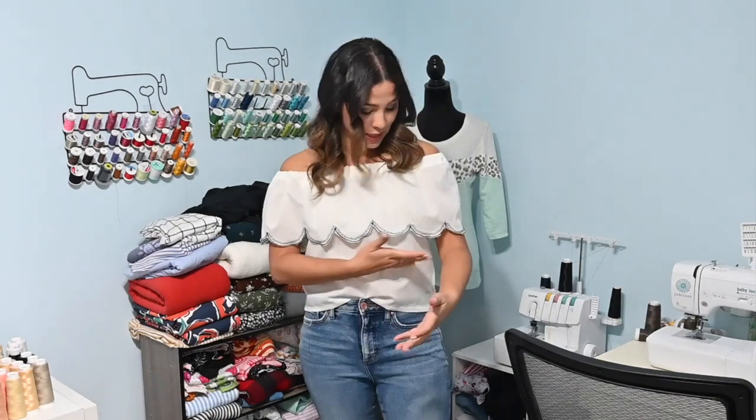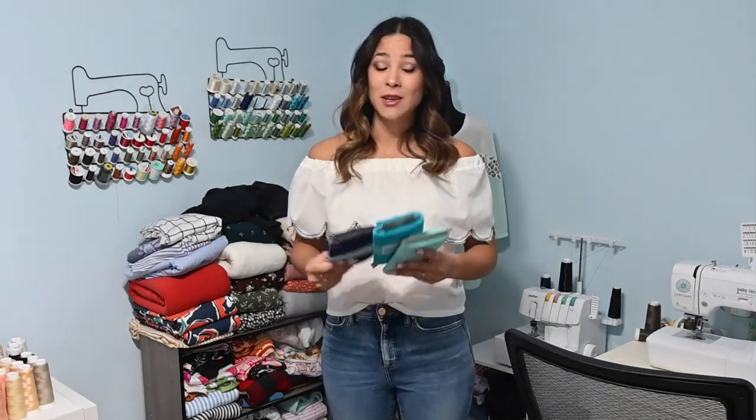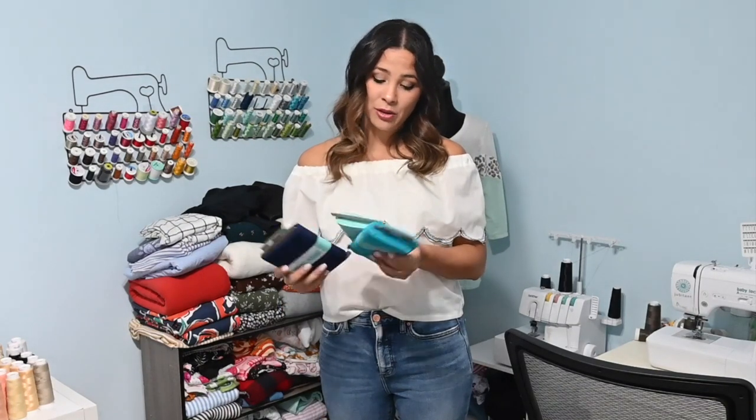In my last video we made this beautiful self-drafted top with embroidery at the bottom that I did on my sewing machine and this scallop detail — everything is in part one. But today we're going to be working on the skirt portion. I got some woven fabric, three different yard pieces, and I'm making an ombre effect kind of like Mirabel's costume.